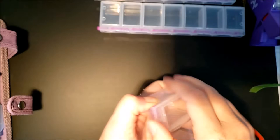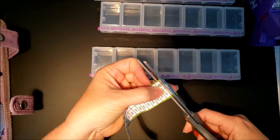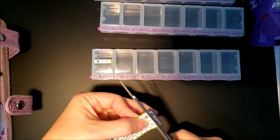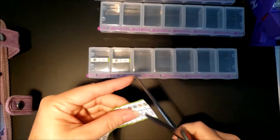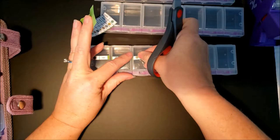I want this sticker to go right here. I know these three cases are going to be for that painting. I think what I'm going to do is go ahead and cut all those numbers, put them on here, then open them all and put them all in.